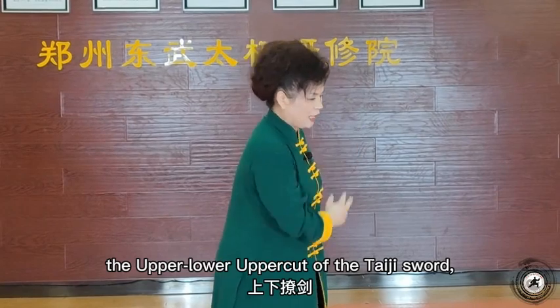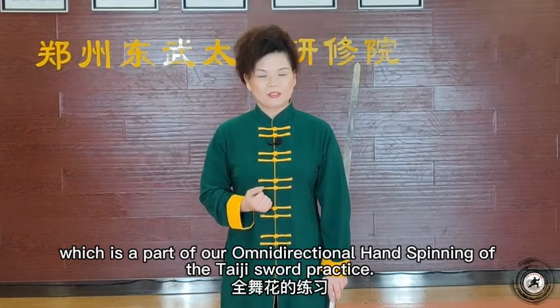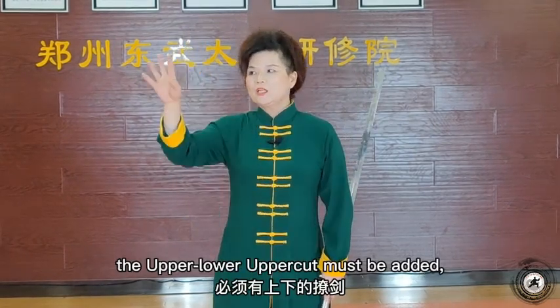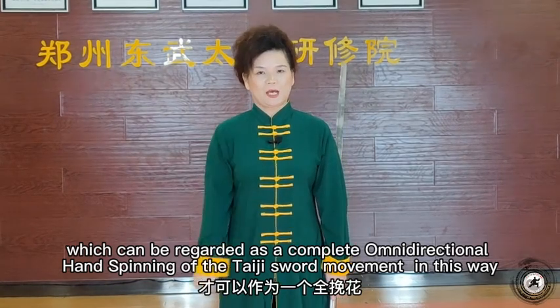各位老师好，下面我们练习了见的上下了见。这一种了见呢，就是结合咱们全五花的练习，练习全五花的时候呢，必须有这个上下的了见，加上背后的碗花，才可以作为一个全碗花，就不一样了。